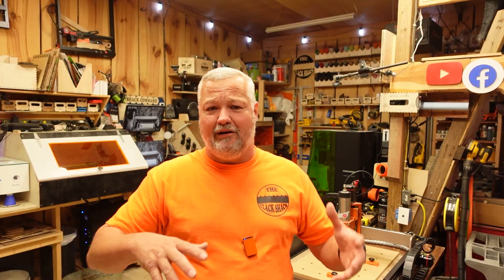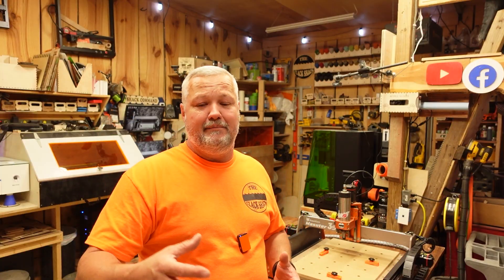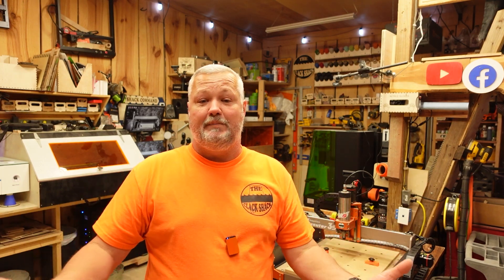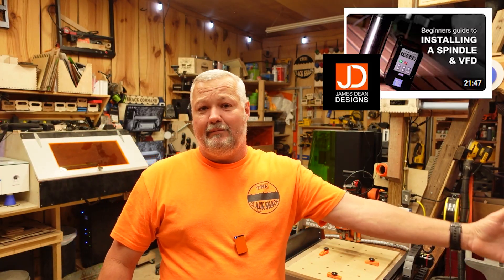With the smaller machines most of us will begin with, you're either going to use the DC spindle that comes with the machine or opt for a router. The third option — which most people do not want to do unless you're an electronic engineer or have a good knack for electrical things — is to get yourself a 65-millimeter VFD, get the controller and all the cabling, and make your own spindle. My friend James over at James Dean Design did just that, and I'll drop a link below. But it is a very technical procedure; it takes a lot of time, money, and know-how.